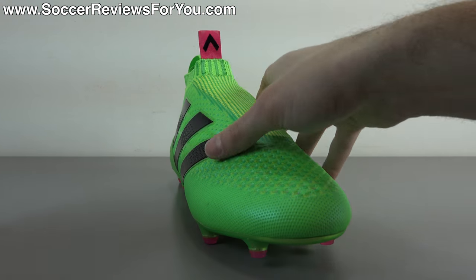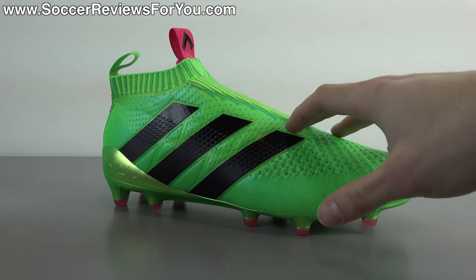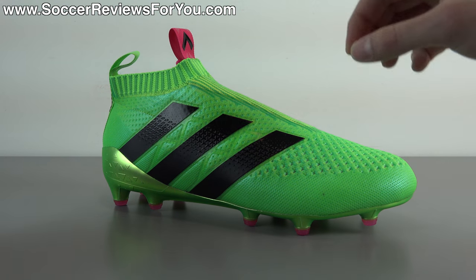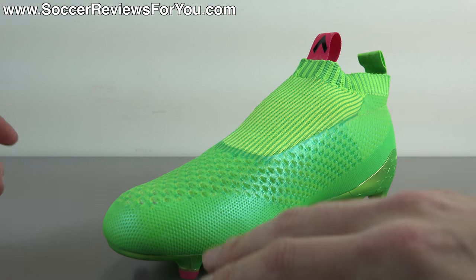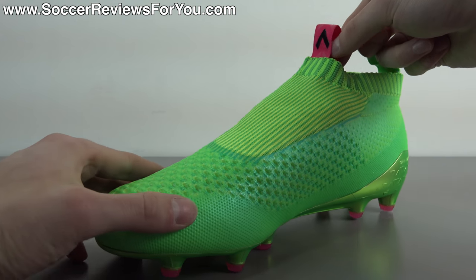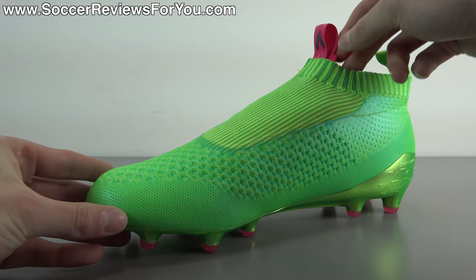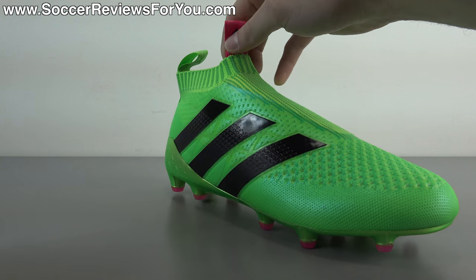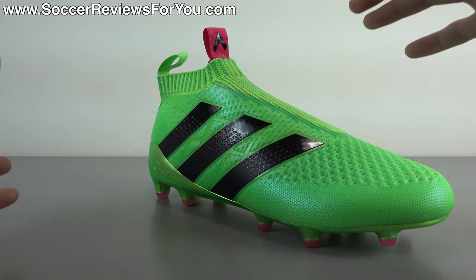When I initially shared my thoughts on this shoe when it was first unveiled, a lot of people viewed that as a negative outlook, but it really has nothing to do with this specific design — it's just the laceless concept in general. When you eliminate the laces, yes you're eliminating some bulk across the top of your foot, but in the case of this shoe I would argue there's actually more bulk across the top of your foot. And with any laceless shoe you're losing one key element: adjustability.